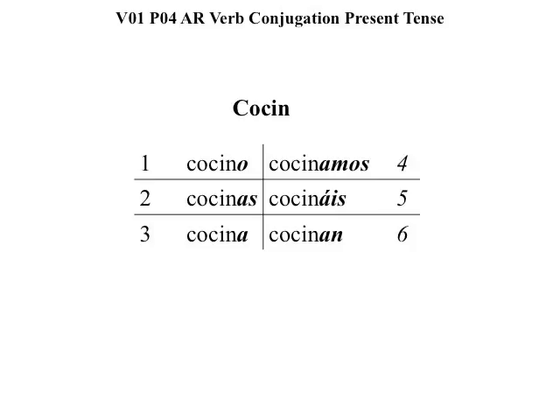Box number four, cocinamos means we cook. Box number five, cocinais means y'all cook. Box number six, cocina means they cook, or you cook, plural.